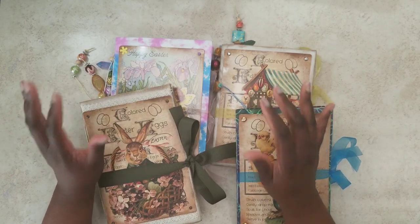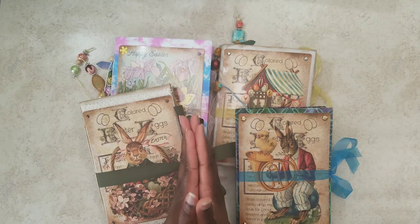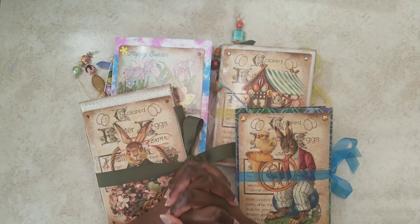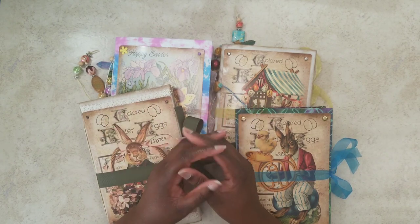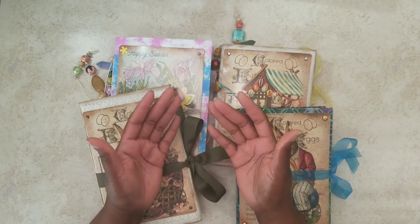Hi everyone, this is Shayna from Cuyuni Creations. Welcome back. I know this has been a while since I've been on, but things have just been so busy. So all my new subscribers, thank you, thank you. And for those who have been with me all this time, thank you as well for sticking around.